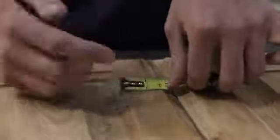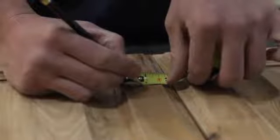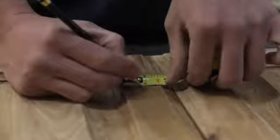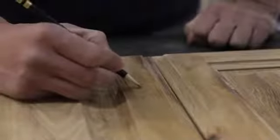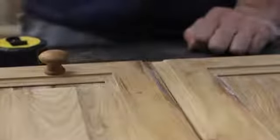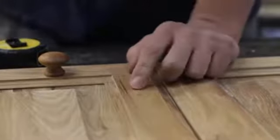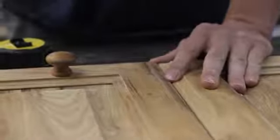It's actually slightly off, so I'm going to go just a little bit further than that. Right there. If we drill our hole right in the center of our X and we measure to that same X on every door that we do, that's going to make it easier to make sure that all of our knobs are in the same spot.